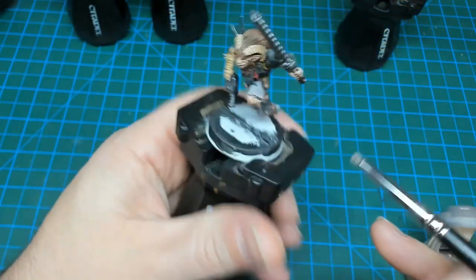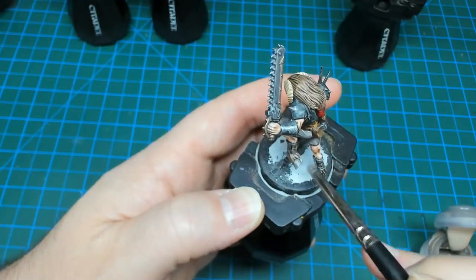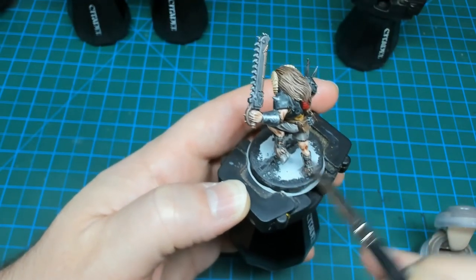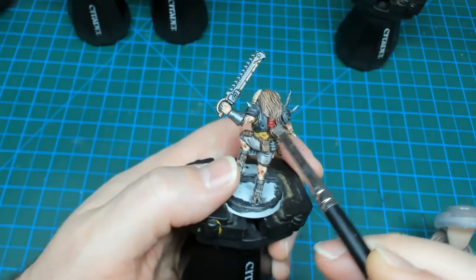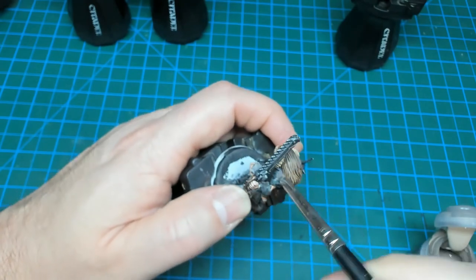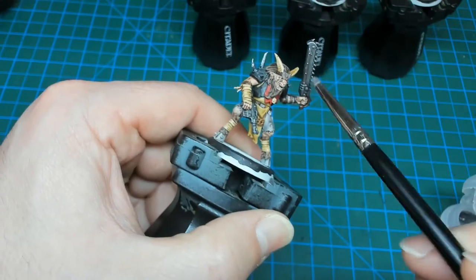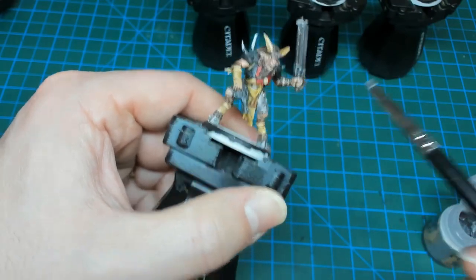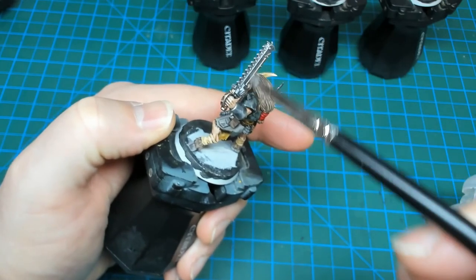The last couple steps are going to be dry brushing. While we're waiting for the shade to dry on the metallics, I'm going to use some Bane Blade Brown to dry brush over the fur and hair color. This will use the natural relief of the model to help pick out some highlights very quickly. Then moving on to Necron Compound, which will go over all of the metallic areas to give them a little bit of a highlight.